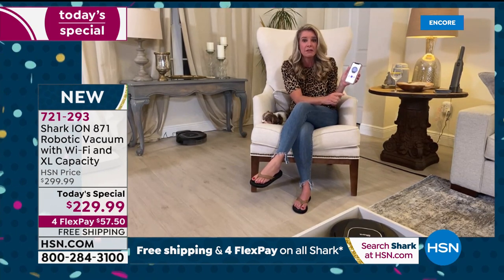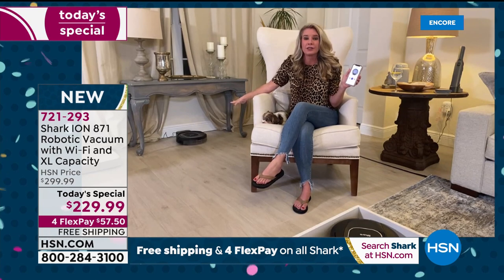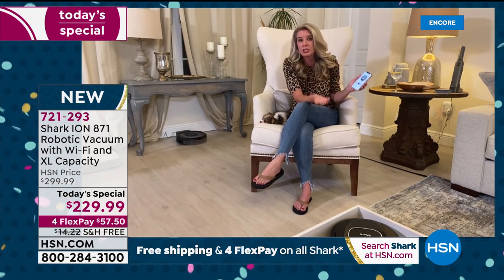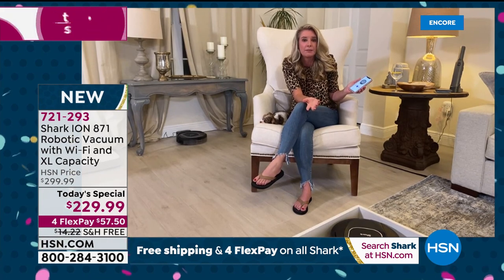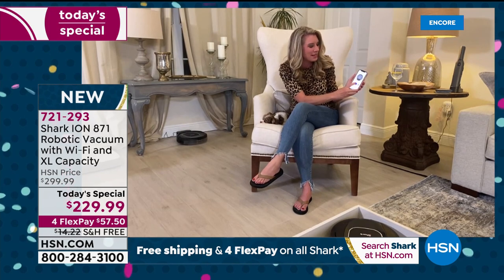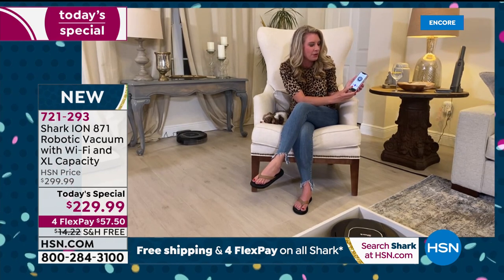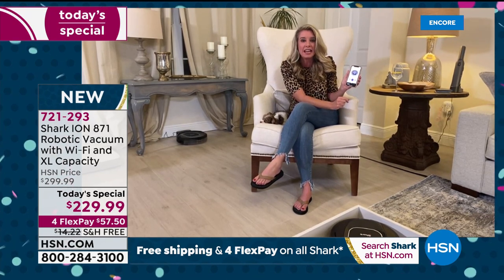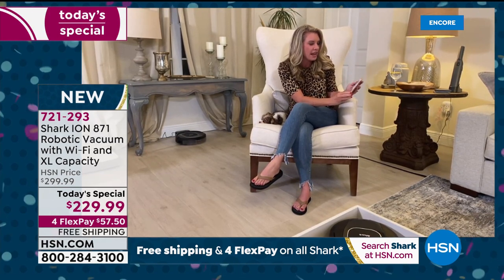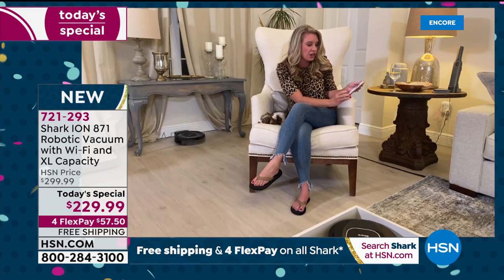With the press of a button, this is our free Shark app. All you do is download it, pair it up to the machine as soon as you take it out of the box, and then you name it. I've named mine Miguel — which is my husband's name — because I think it's funny to boss him around.